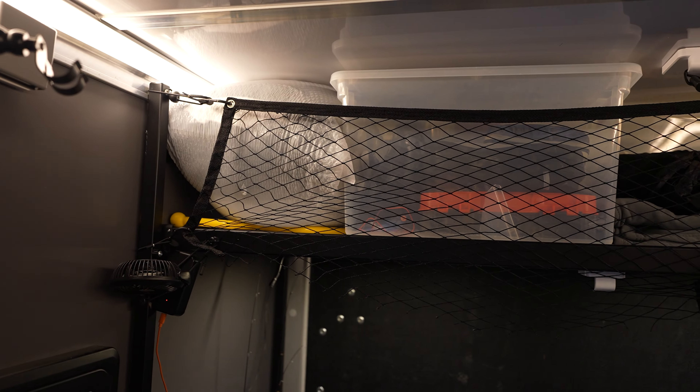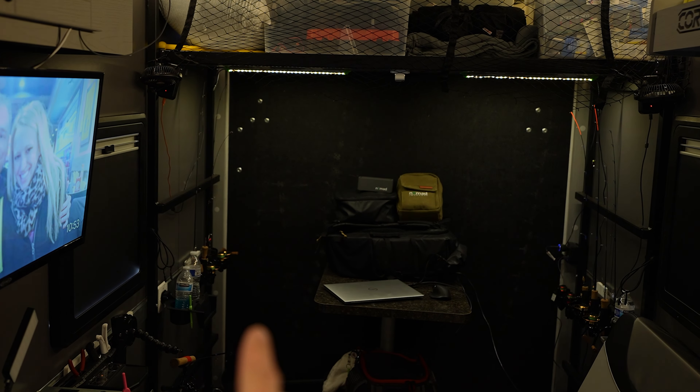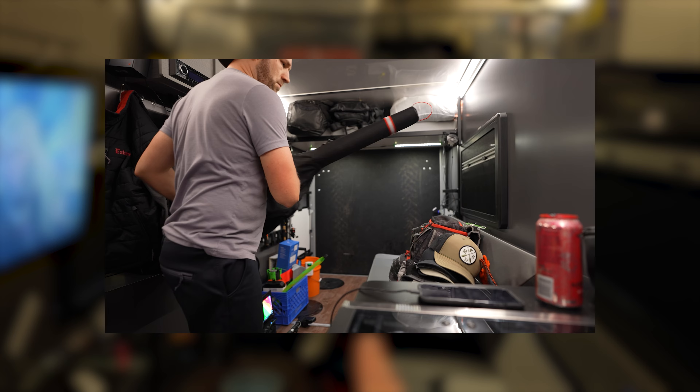I also have a few accessories on the table: line cutters, a couple of toothpicks in different sizes, a remote lens cover, and usually a portable battery pack plugged in as well.